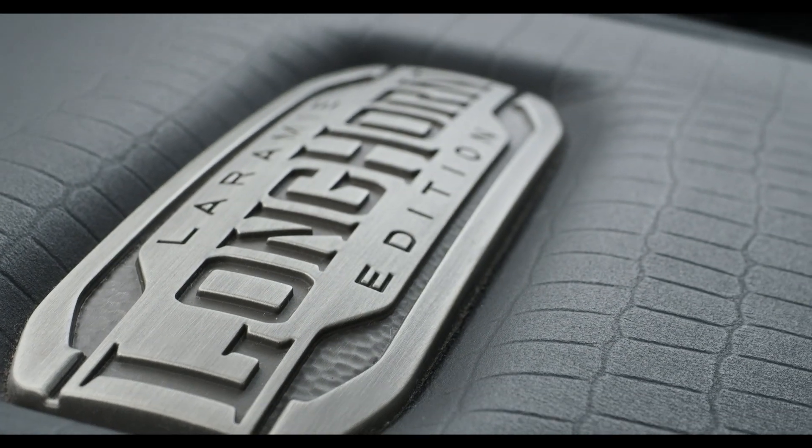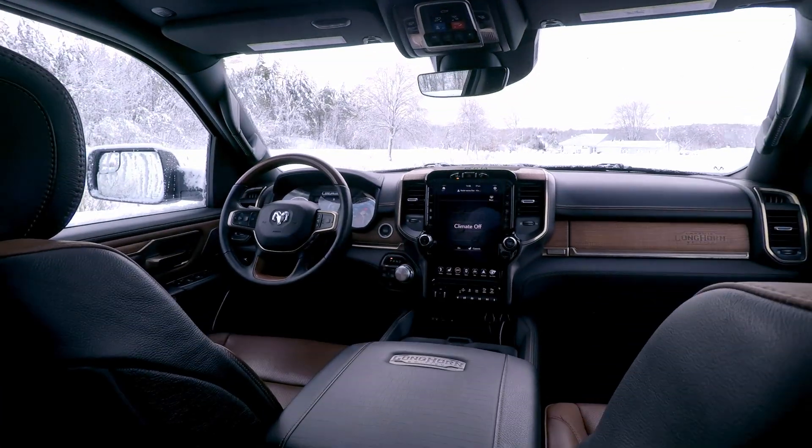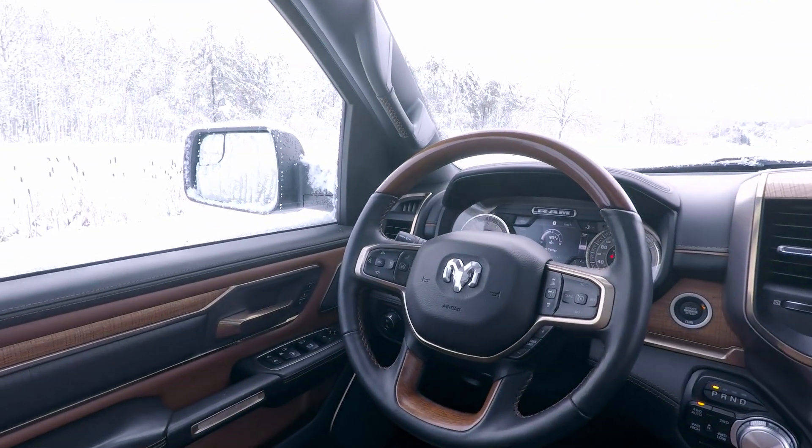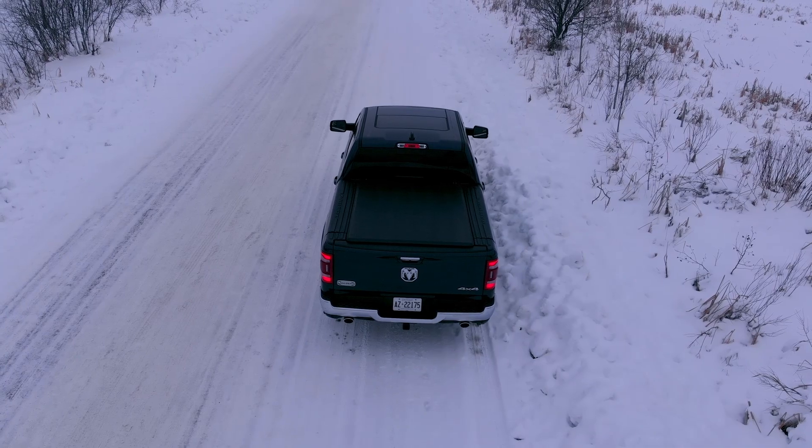Importantly, there's nothing for the driver to see or do — this system just works away invisibly in the background. And now you know. Thanks for watching.